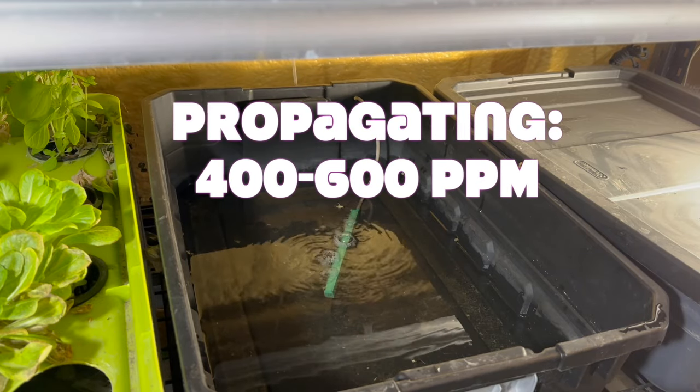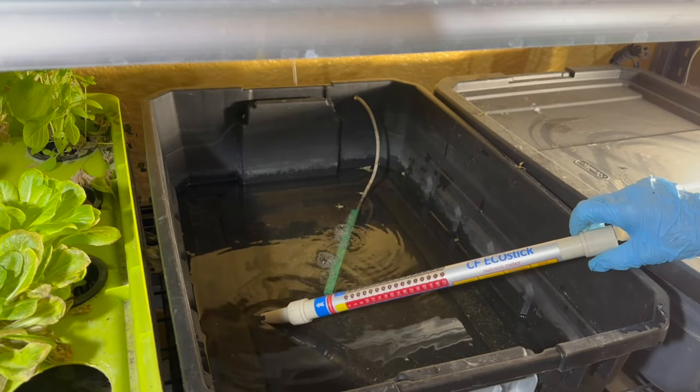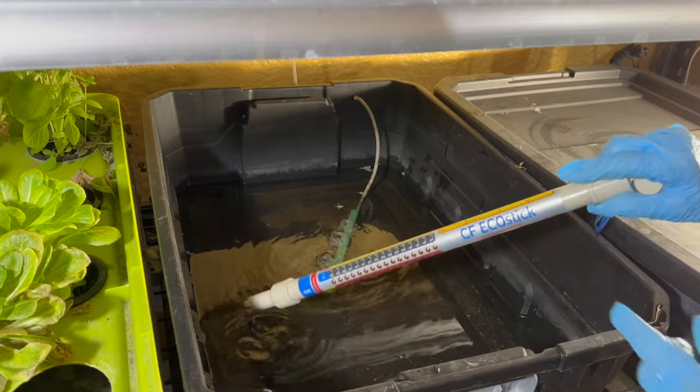You want to aim for a ppm, or parts per million, range of 400 to 600. This range provides enough nutrients to stimulate root development without overwhelming the young cuttings.